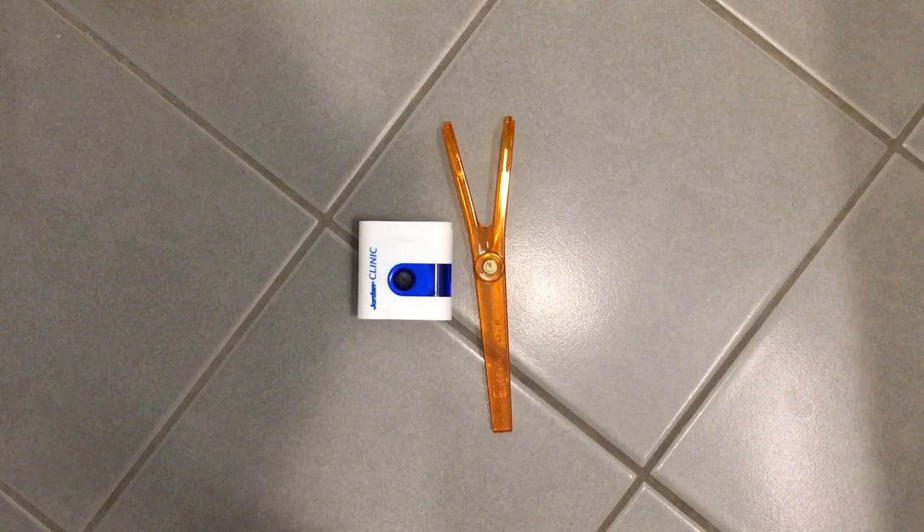Hello and welcome back everybody! Today we are doing something different — it's dental care day, and I thought I would show you something which I've been using for a while now, both to save money and to save the environment.